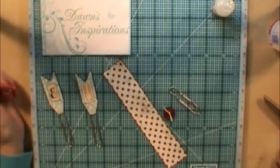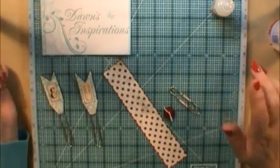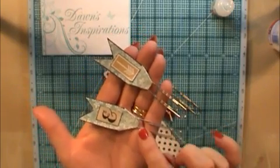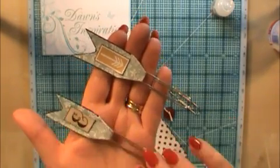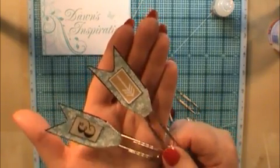Hello everyone, it's Dawn here from Dawn's Inspirations. Just wanted to share another quick top tip with you today. I'm going to make a quick embellishment for my scrapbook page — a little paperclip banner embellishment, easily made out of some scraps of paper and some elements that match your paper stock, which you can use on your scrapbook layouts or a card.